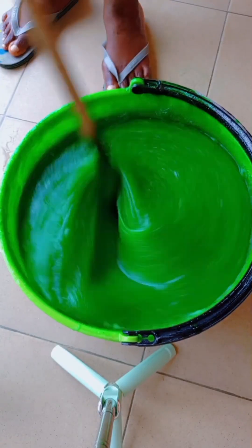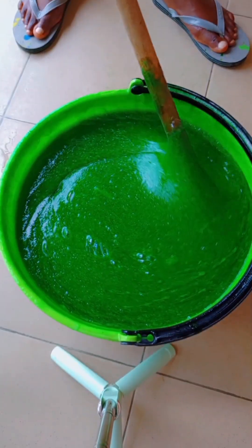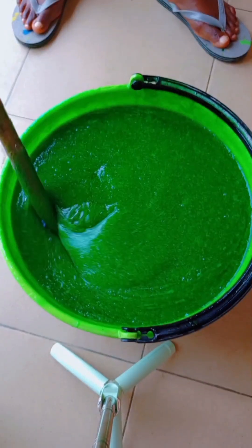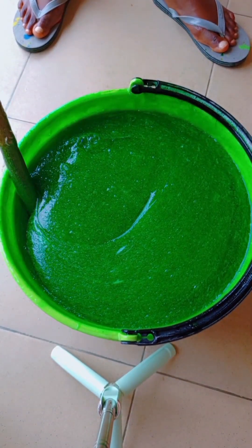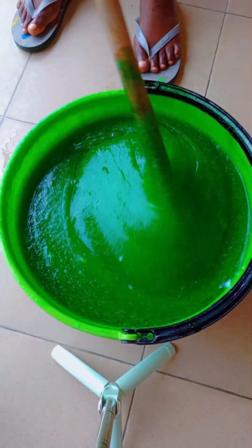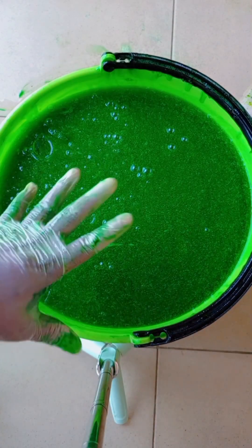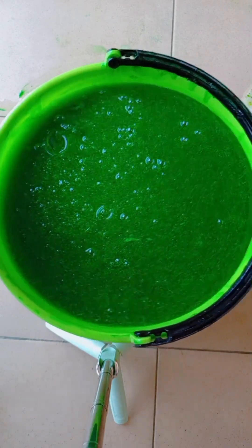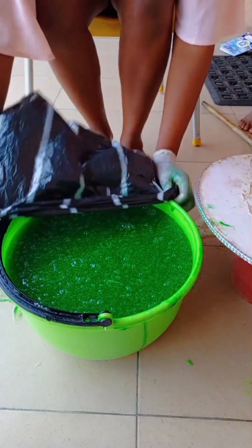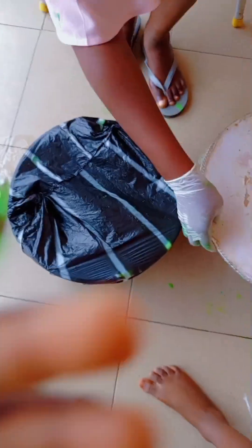You can also add an extra 10 liters of water now to the soap or add it later. Remember, we bought chemicals for 10 liters and that 10 liters is going to give us 20 liters of soap. Because I don't want mine to be very light, I left it concentrated like this. We're going to cover it for 48 hours — you have to leave your soap for two days for it to come together.